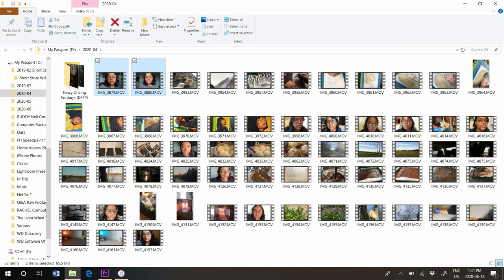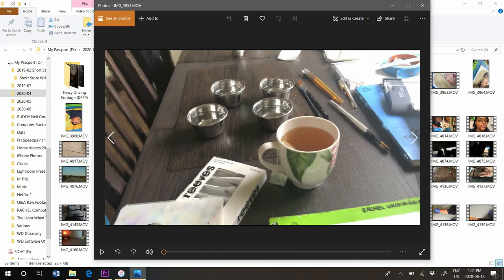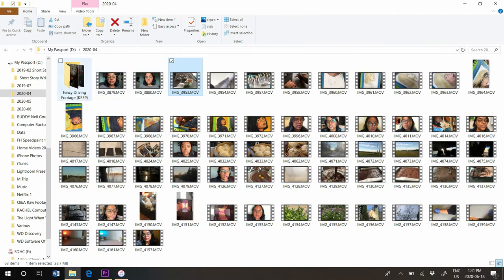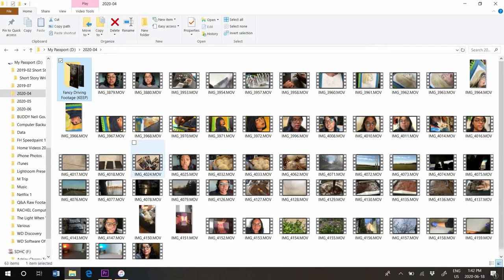These two clips I'm highlighting are an intro to Writing Vlog 19 that I forgot to edit in — it was basically trashed — and an outro I forgot to include in Writing Vlog 18. I just disregarded this footage but didn't delete it. The first clip in the vlog is painting footage, but I didn't want to start on a painting. I had taken fancy driving footage before the painting, so I used that for the intro. Now I'm going to jump into Premiere Pro.